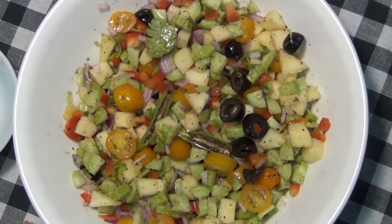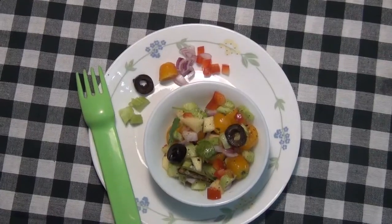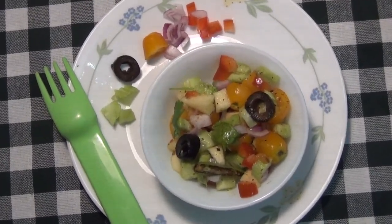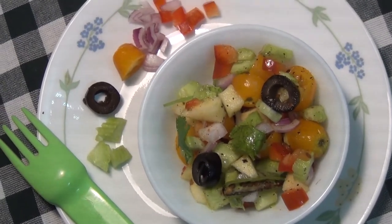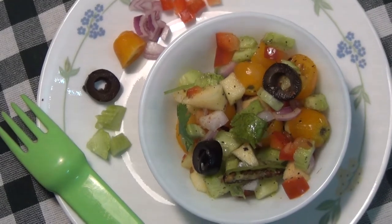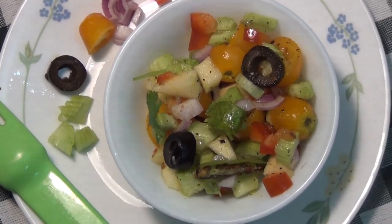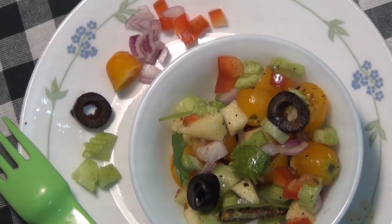The salad is ready. If you want to eat the salad for a long time, we can avoid oily food. This salad will be very crunchy, so you can eat it.